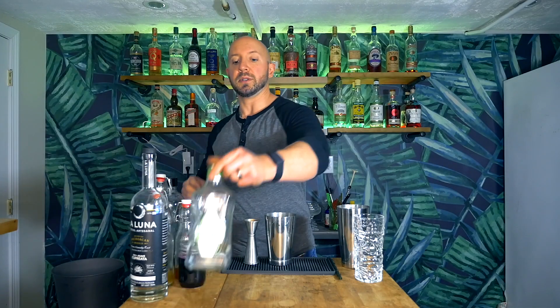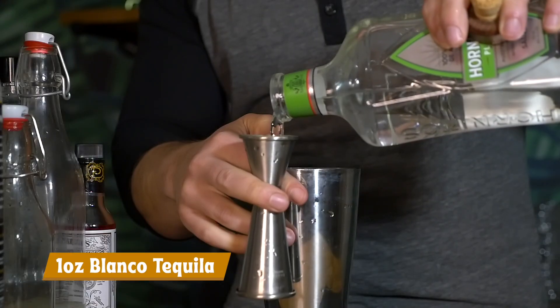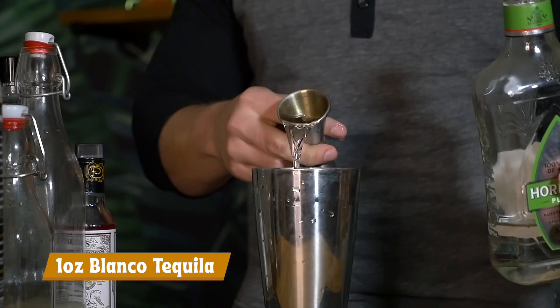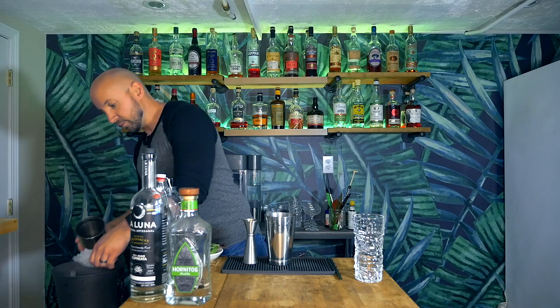And then one ounce of our Blanco tequila. I happen to have Hornitos on my bar — sometimes I have Casamigos. It's not an ingredient I use a ton, so if you happen to have a favorite Blanco tequila at home, by all means use that one. We need an ounce of it either way. I'm going to grab our large shaking tin, add some ice, pour everything in, give it a nice little whack, and then we're going to whip shake for about five to eight seconds to chill and dilute this cocktail.